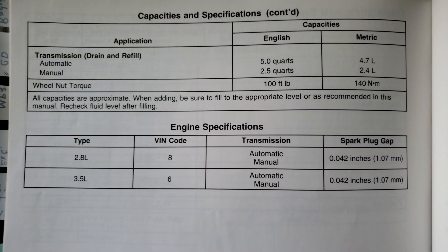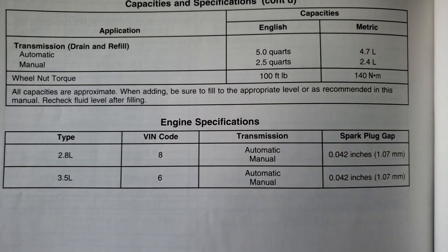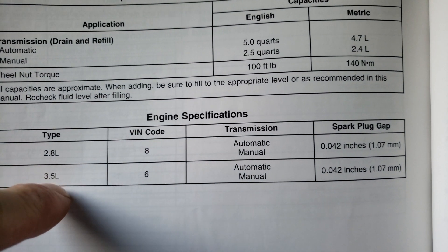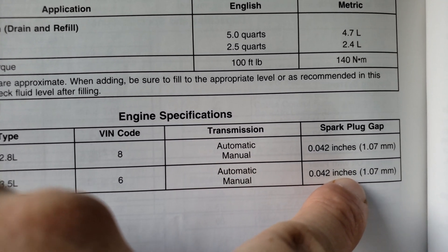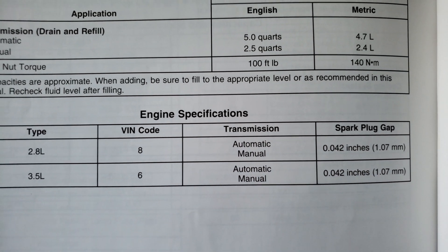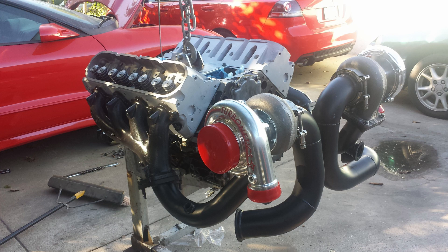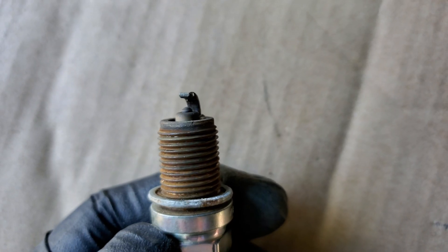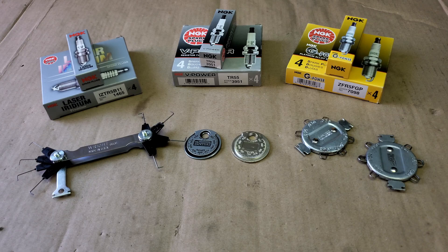You can find your vehicle's required gap in the owner's manual under specifications, which covers oil capacities and other service information including spark plug gap. For example, a 3.5 liter engine requires a gap of 0.042. If you're installing engine mods or adding a power adder like a turbo, the stock gap won't be the best choice — more cylinder pressure can blow out the spark, while too small a gap makes the engine run rough and weak.